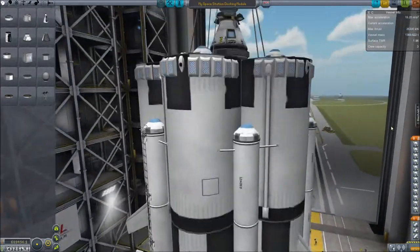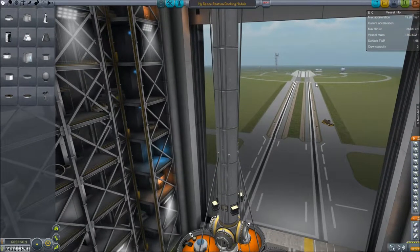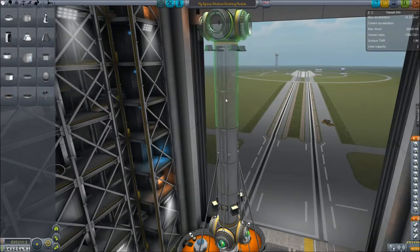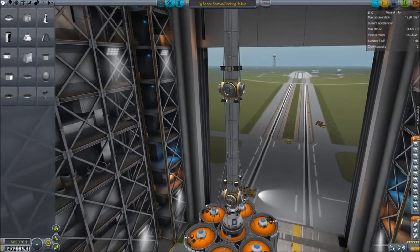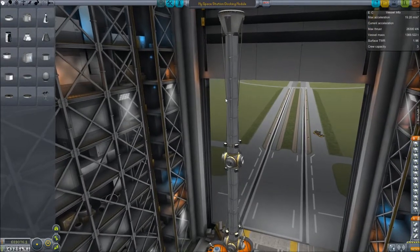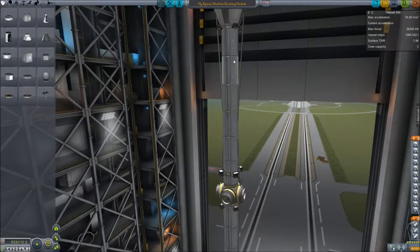I've already got a space station pretty much made and ready to launch. I need to make some minor changes to it and then it'll be ready to go. The changes I want to make involve shrinking this down — I think I made it just a little too big. Let's remove some of these parts here and shrink it down just a little bit. It's very, very tall. There we go, that should be a little better.